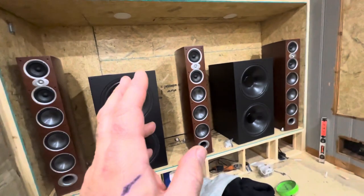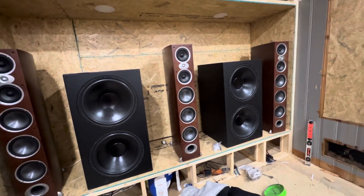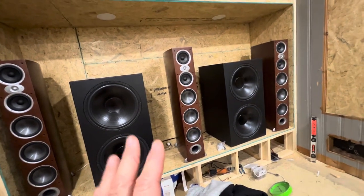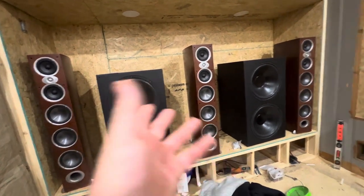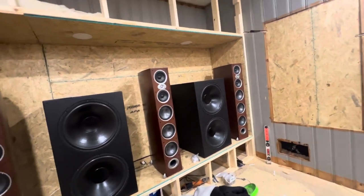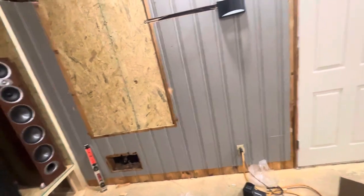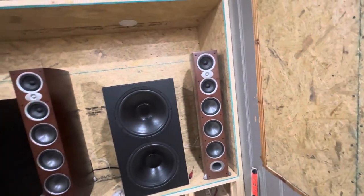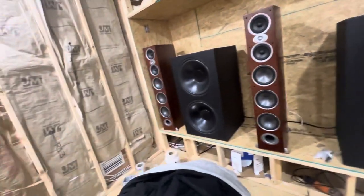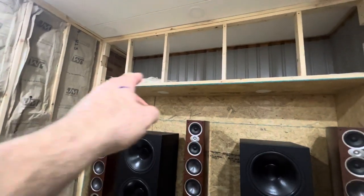I know this room is small — 900 watts — that amp wouldn't even make a difference in my other room because it had so much more cubic feet. I'm up in the air; I can finish out the room and try them, I may keep the amp, or I may send it back and just run it stereo, because I'm telling you they sound good in the room, plenty of bass. Nothing's calibrated yet so we'll get back to that, but I'm impressed with how it sounds and I'm really happy with it.